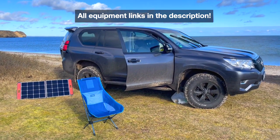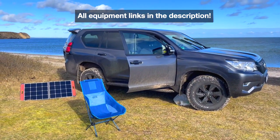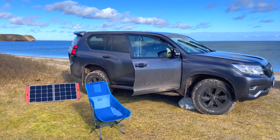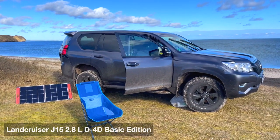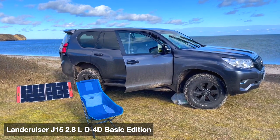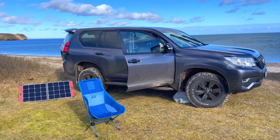Hello and welcome to the German Spearfishing Channel. Today I want to present my Land Cruiser spearfishing and fishing mobile. This is my new car, a Land Cruiser J50 150 with 204 horsepower.